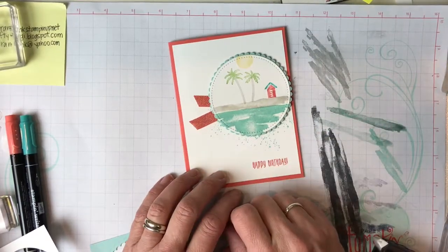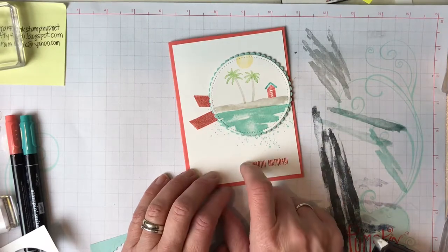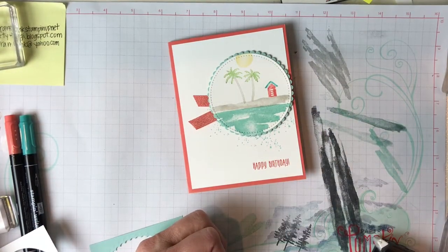And there we go — we have a nice little Caribbean beach scene! Thank you so much for stopping by. Make some cards, stay crafty. Let me know if you need help. Give me a thumbs up, give me a heart, tell me that you watched — I'd really appreciate it. Thank you, bye!